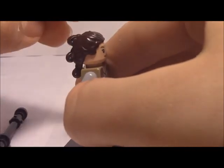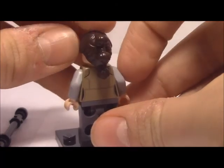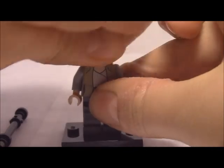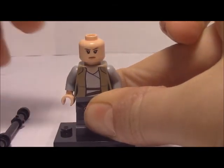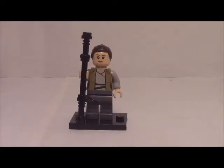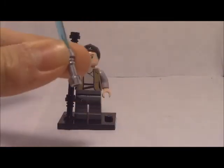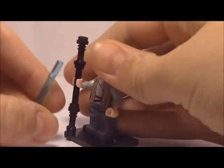Her hair looks weird in a good way. She also has face printing, and she does have an alternate face — it's a little bit more of a stern-like face. And of course, since this is a Star Wars set, it's gotta come with a lightsaber. It's the blue lightsaber.